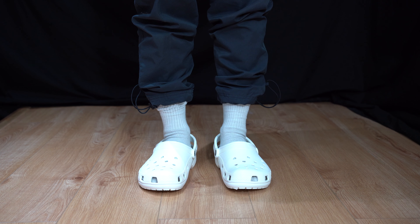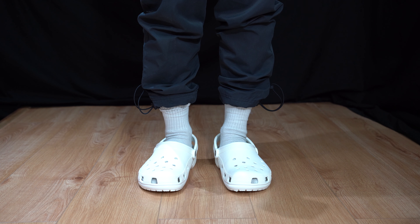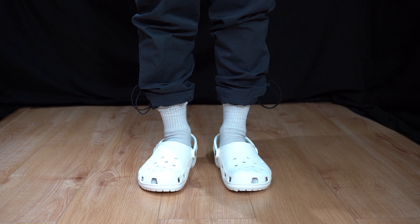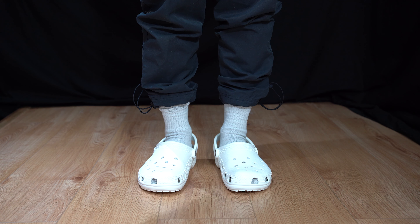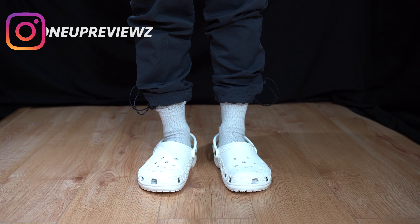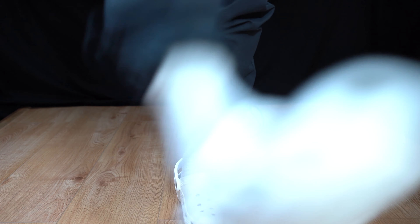Before I sign off, I just want to say we are not sponsored by Crocs — this is not an advert for Crocs — but I cannot recommend enough that you purchase a pair. It's so comfy. I was wrong. Remember to like, comment, and subscribe. Follow us at 1upreviews on Instagram. Until next time, peace.